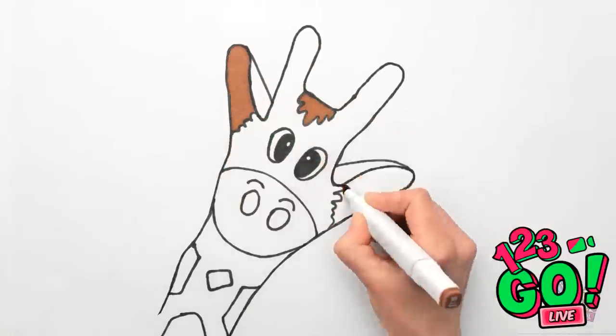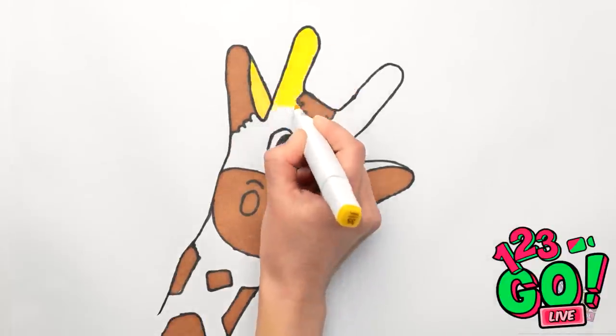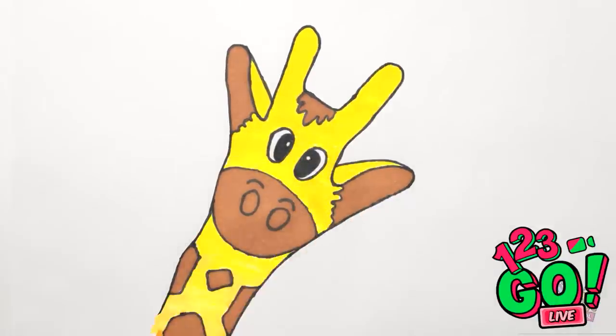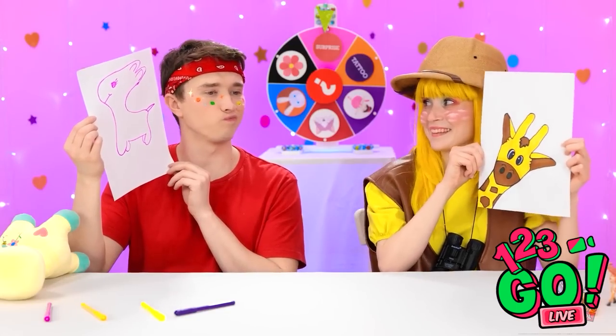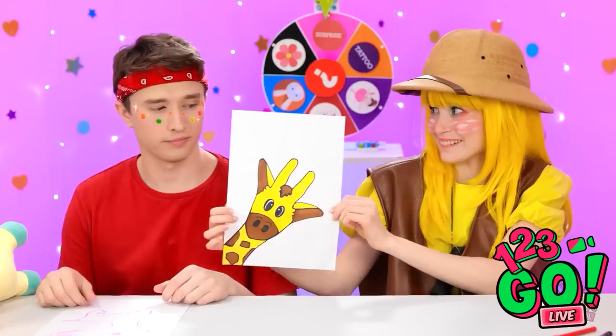Let's color it in — this brown is the perfect color! And I can color the rest yellow. Careful — I don't want to make any mistakes now! Now for the neck. That's it! I'm glad I thought of that. Yeah, okay, that's pretty good! I'm sorry, Jerry. You can have this! Thank you!